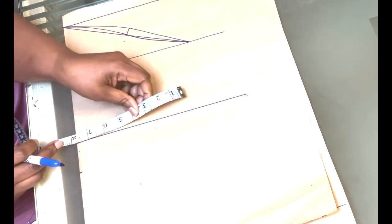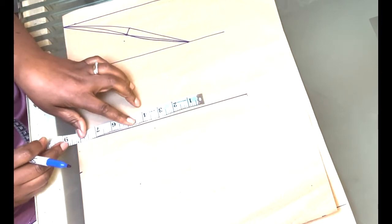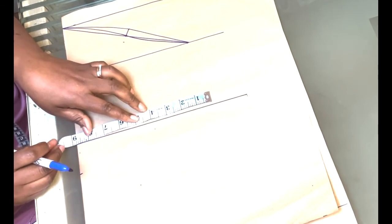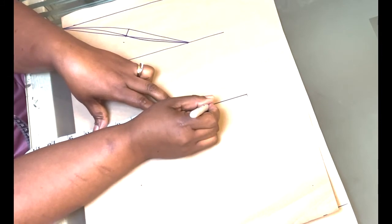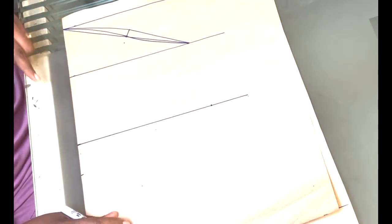Next you are going to input the width of your sleeve — that is the arm round, where you want your sleeve to end. Mine is 17.5 inches, divide by two, which gives 8.75 — so I'm going to put 8.75 here, that's eight and three quarters. Then I'm going to go ahead and draw a line across.